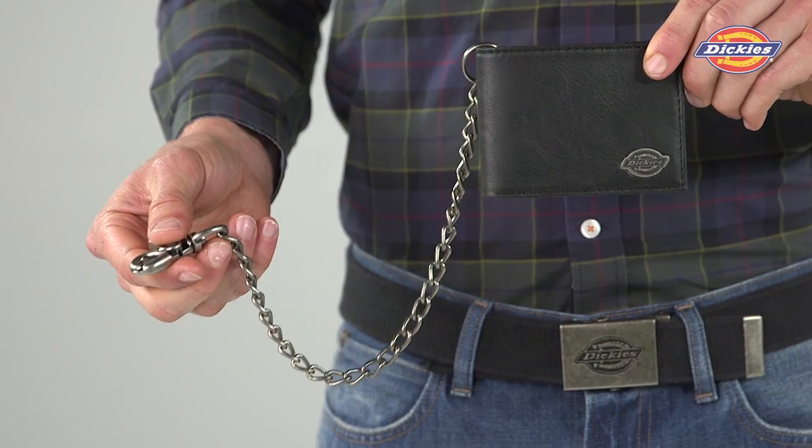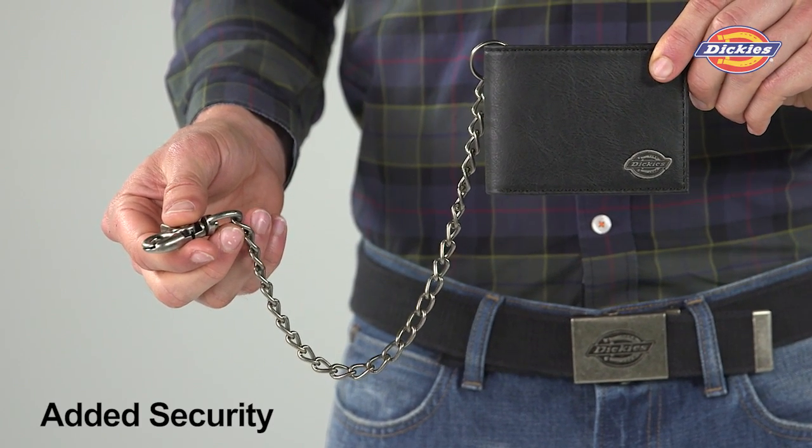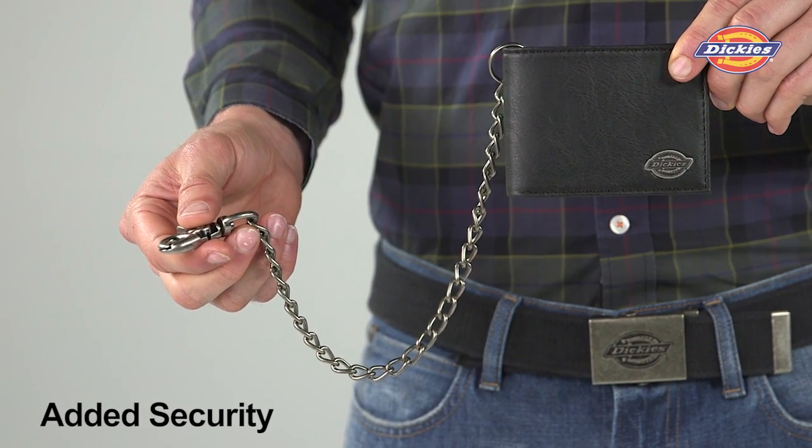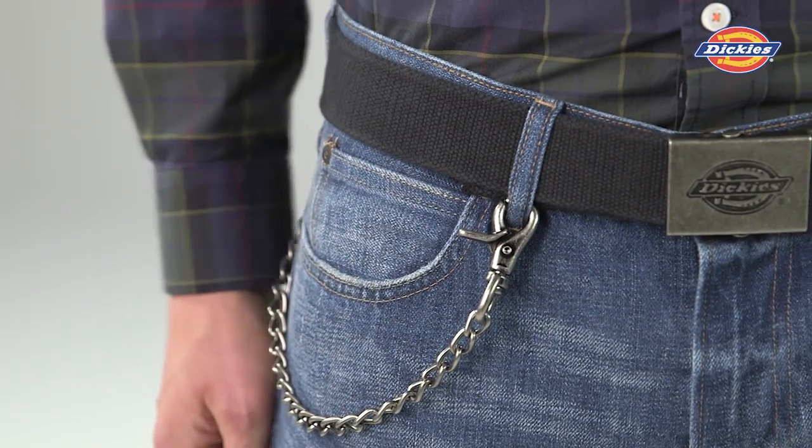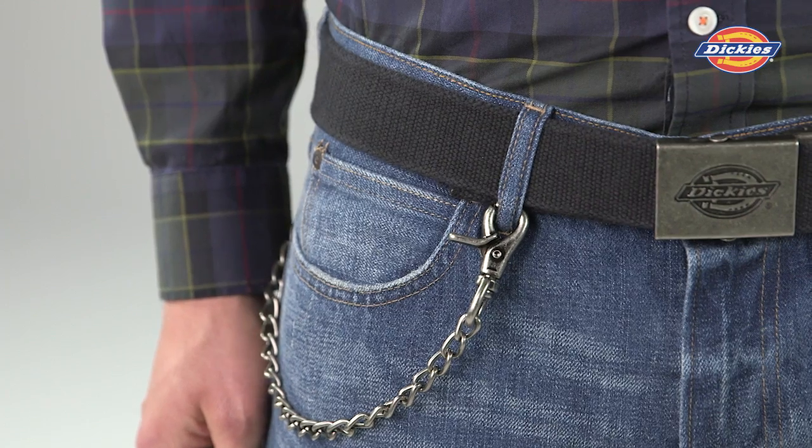Dickey's provides convenience with this Slimfold Wallet featuring a 12-inch metal chain and a claw clip, which provides an extra security component. The claw clip easily connects the chain to your pant loop and provides you with an authentic presentation.